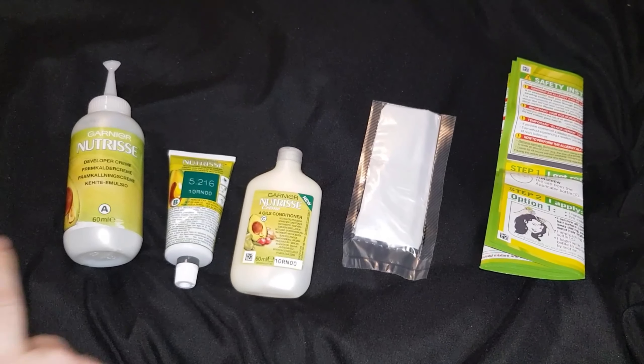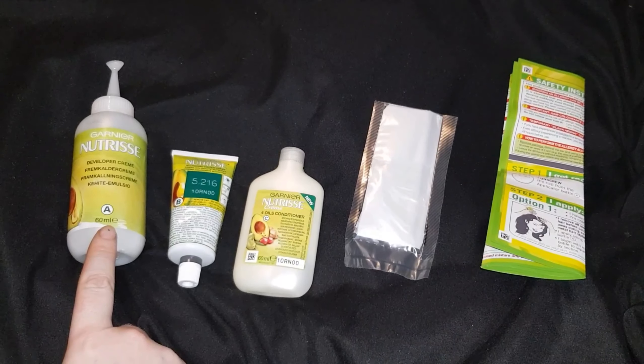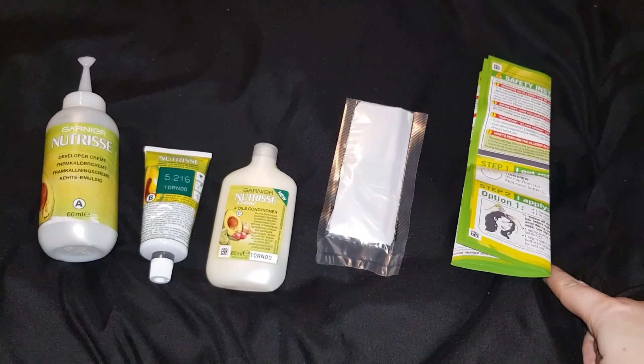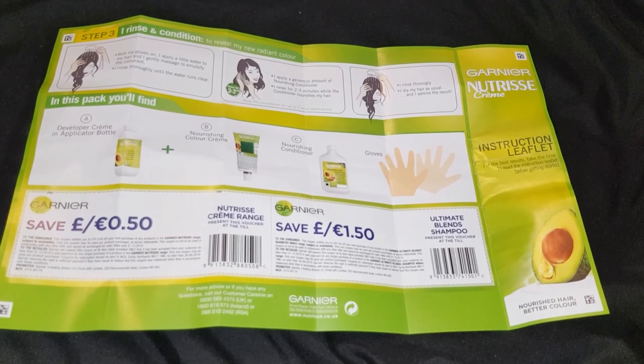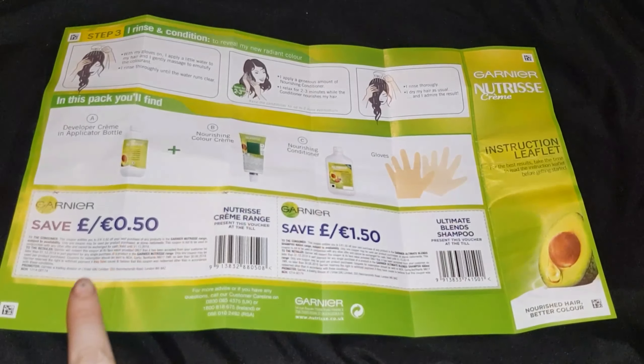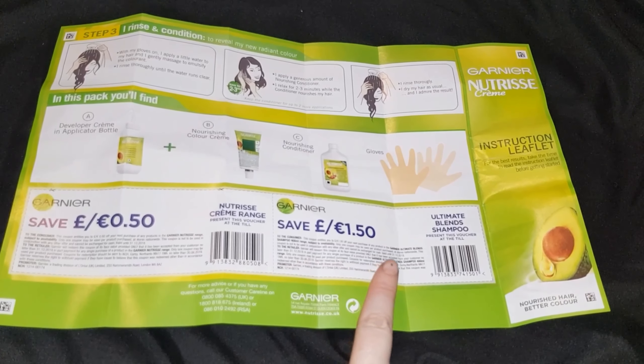Inside the box we have the developing cream inside the application bottle, the colour cream, the conditioner, gloves, and instructions. Inside the instructions it will tell you what you should have in the box, and as always with this brand you'll have some money off vouchers for your next purchase.